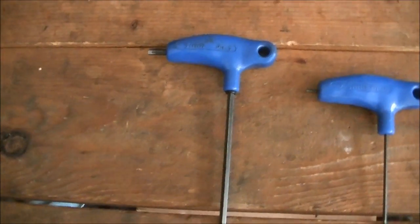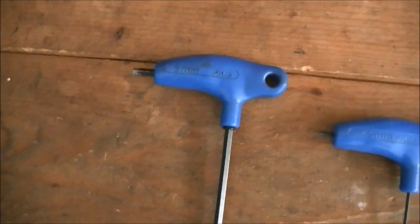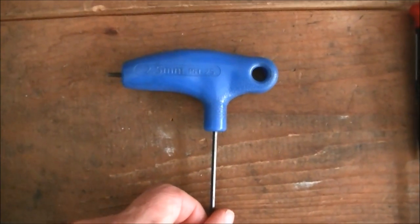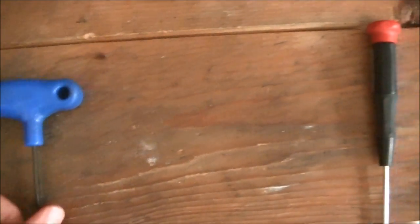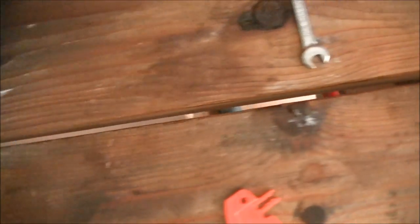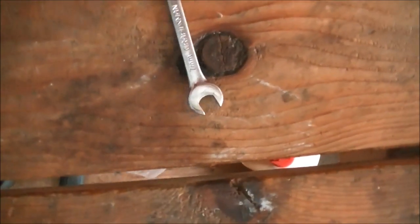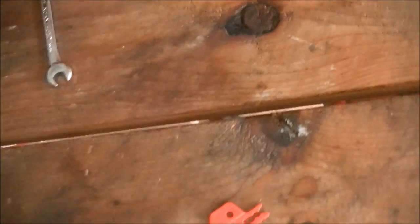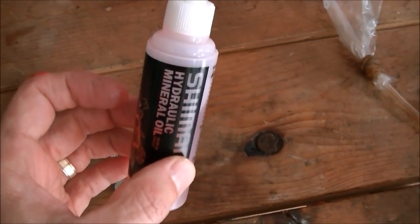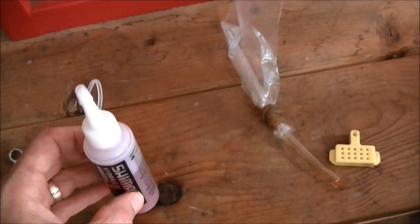Let me first show you what you're going to need to do this job. You're going to need probably a 5mm Allen wrench, a 2.5mm Allen wrench, a small flat blade screwdriver, an open-ended 7mm wrench, and some Shimano brake fluid — this is typically how it comes when you purchase it from your bike shop.